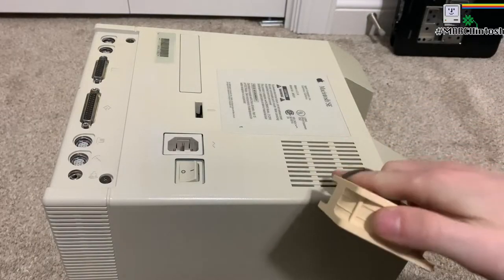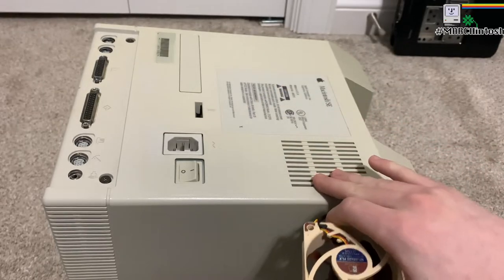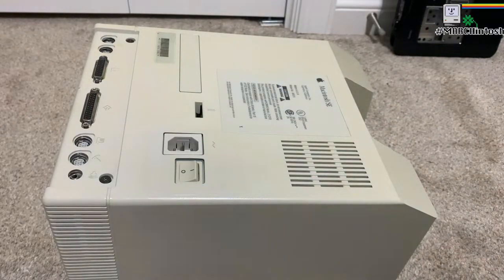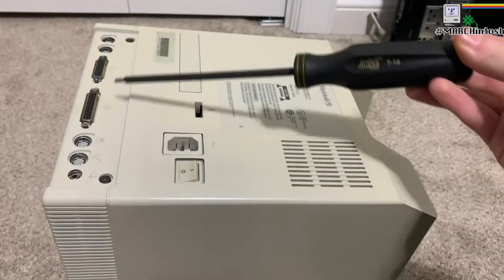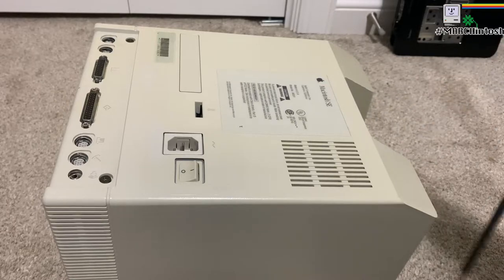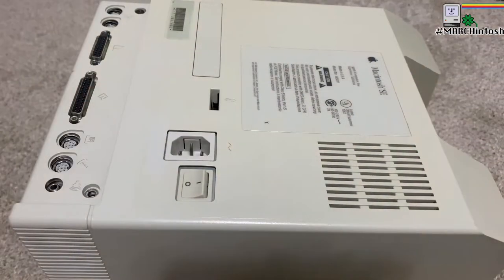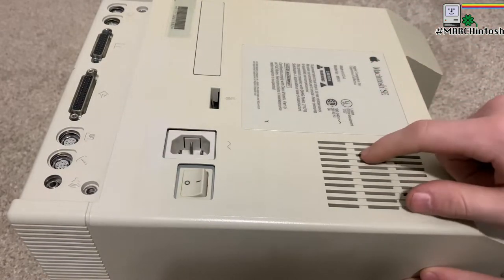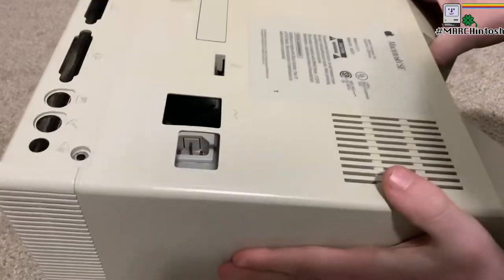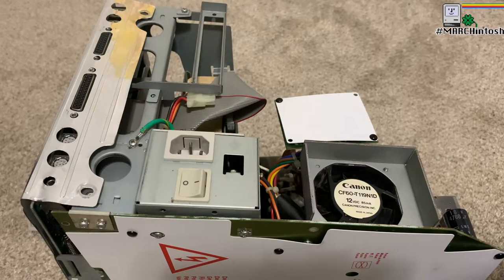The first step in replacing this old fan with the new Noctua fan is to open this up. To do that, you'll need a super long T15 screwdriver. There are two screws right here, and then two right where the handle is. Now I'm going to use my screwdriver to unscrew them. I should be able to lift this back part off to expose the motherboard — and I absolutely can.